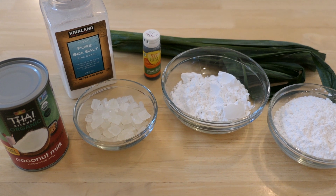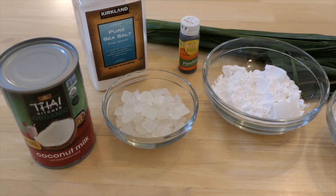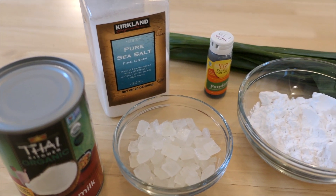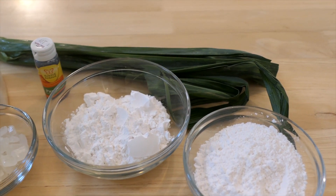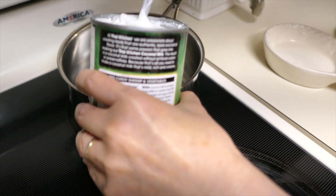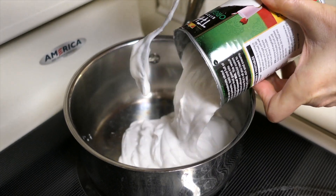Today we're going to make Kueh Lapis Sagu. The ingredients you need are coconut milk, sea salt, rock sugar, rice flour, tapioca flour, some pandan leaves, and pandan extract. The first thing you do is pour the entire can of coconut milk.